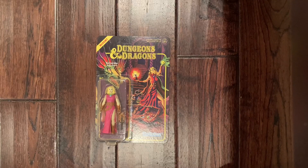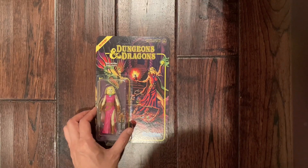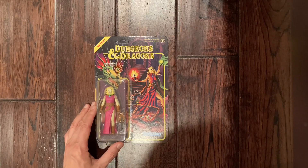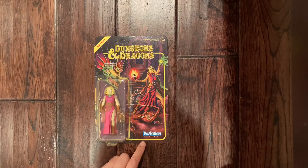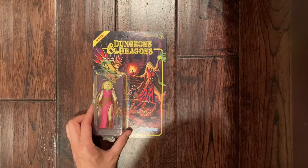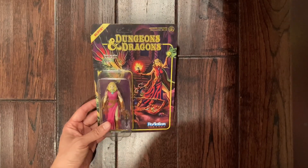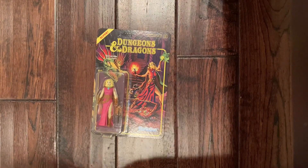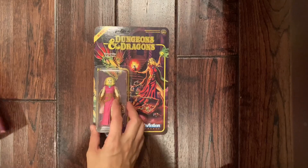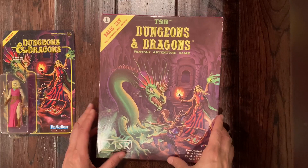Thank you for clicking on the video. Today we are going to play with some toys here at Nerd Mimic. This is the Dungeons and Dragons Sorceress action figure put out by Super Seven, part of the Reaction figure line. This is one out of three that came out earlier this year. I originally just picked up this one because I thought it was the most endearing to me — it is of course a direct reference to the basic rules box set which came out in 1981.